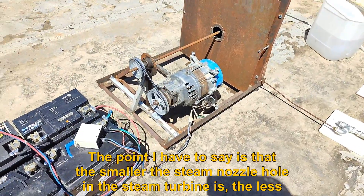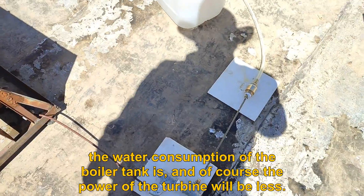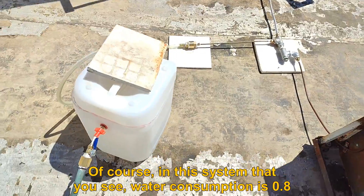The smaller the steam nozzle hole in the steam turbine is, the less the water consumption of the boiler tank is, and of course the power of the turbine will be less.